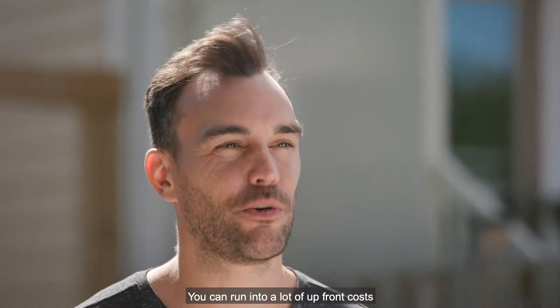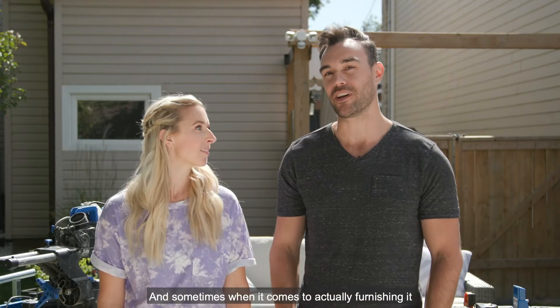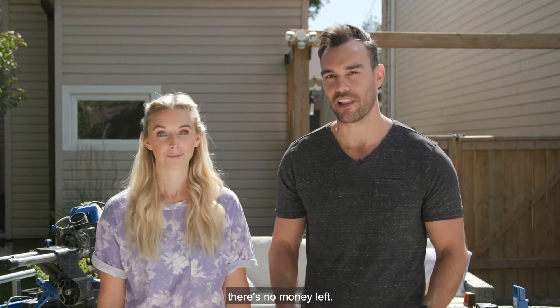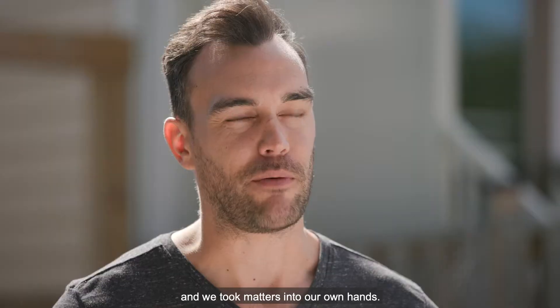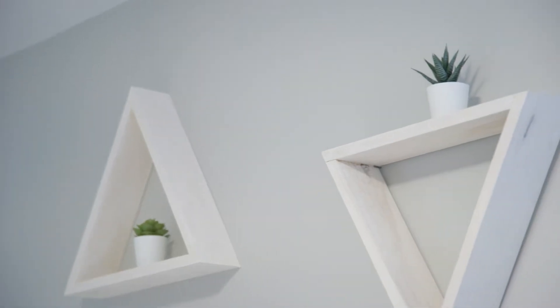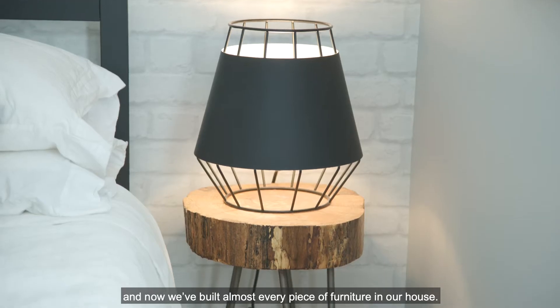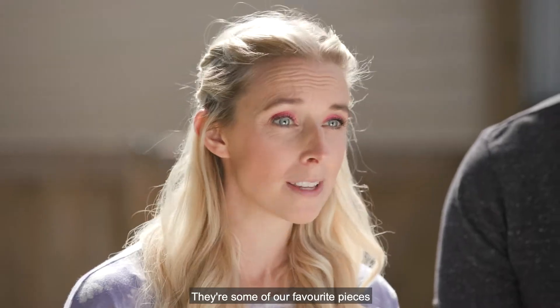Hi, I'm Sylvia and I'm Jordan. You can run into a lot of upfront costs when you buy or rent your home, and sometimes when it comes to actually furnishing it, there's no money left. This happened to us a few years ago and we took matters into our own hands — literally. Two years ago I couldn't even use a drill, and now we've built almost every piece of furniture in our house.